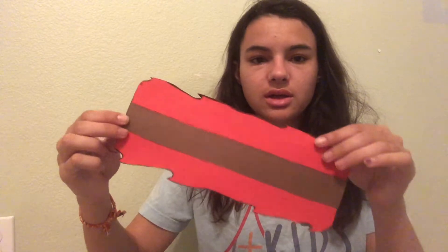I just used my glue stick to glue this brown strip onto the middle section. This strip represents the land that the Israelites crossed as they were crossing the Red Sea.